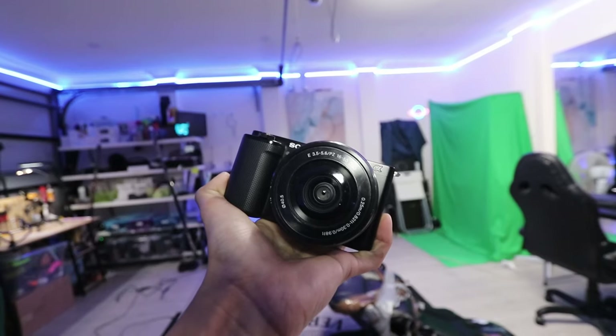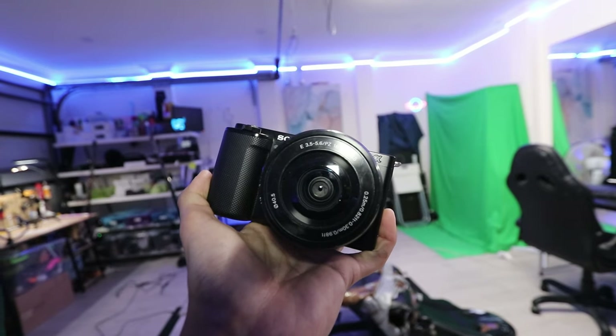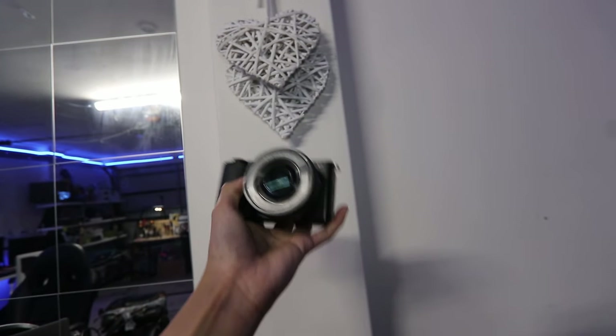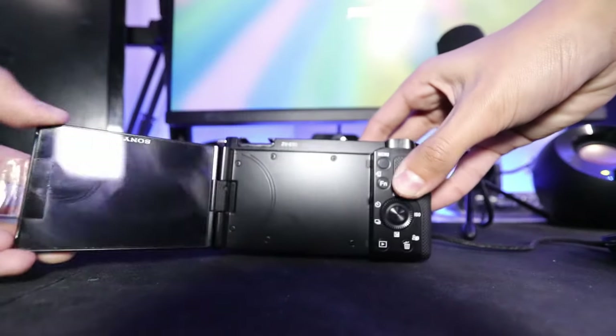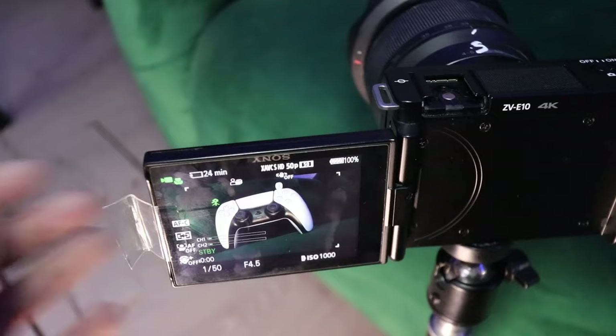First up, let's talk design. The ZV-E10 has a sleek, compact design that's perfect for on-the-go shooting. It's lightweight, coming in at just 333 grams, and it feels solid in the hand. The fully articulating screen is a game changer for vloggers, allowing you to easily frame your shots from any angle.